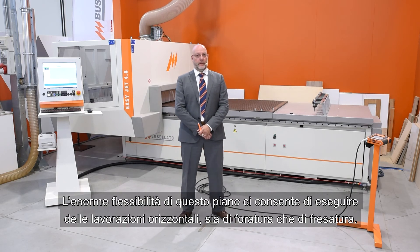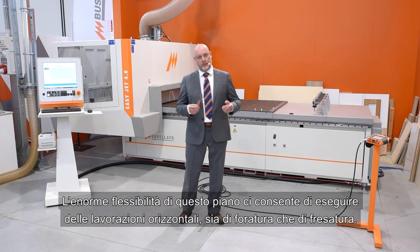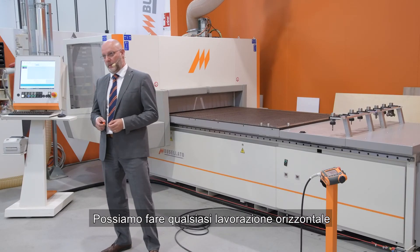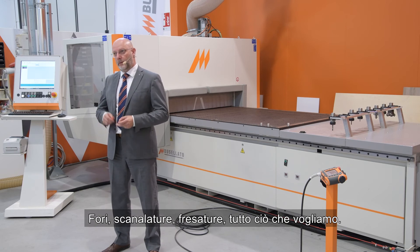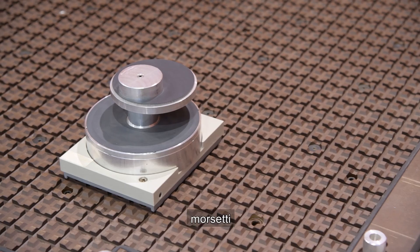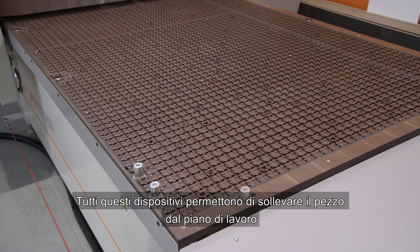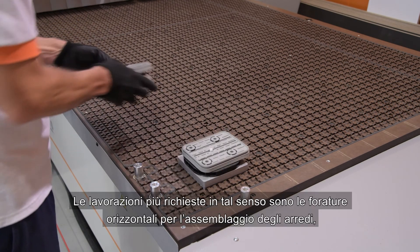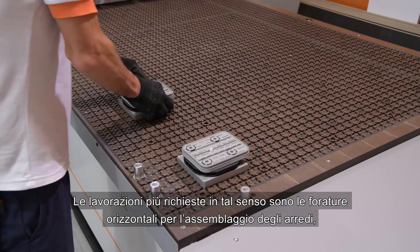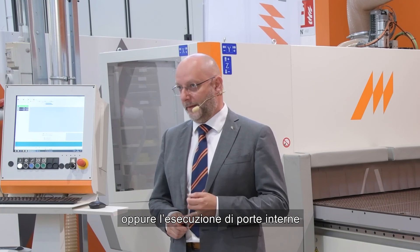The large flexibility provided by this table solution allows us to perform horizontal machining. We can do any horizontal process: drills, grooving, milling — it doesn't matter what. We can do this using specific devices like jigs, clamps, and suction cups. All these devices allow you to lift the piece from the table. The most requested processes in this regard are horizontal holes for assembling furniture or execution of internal doors.